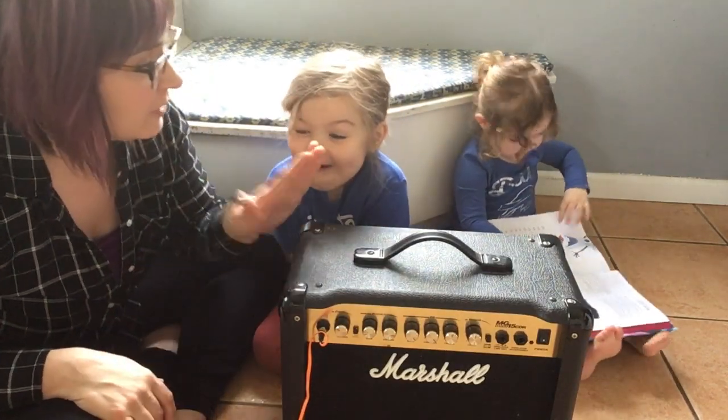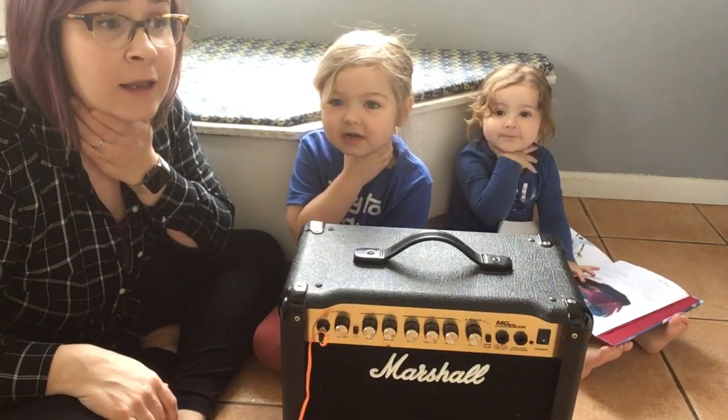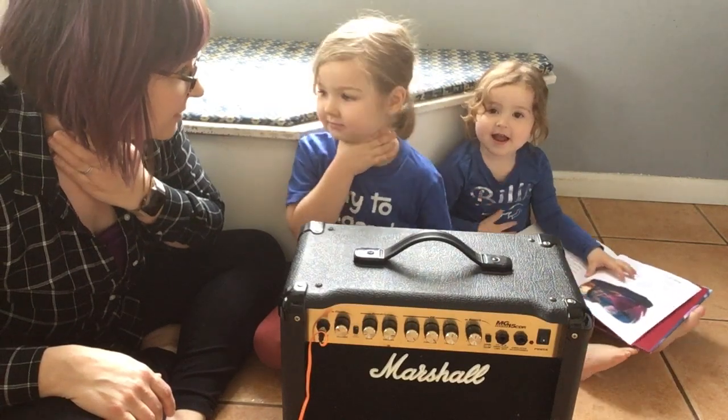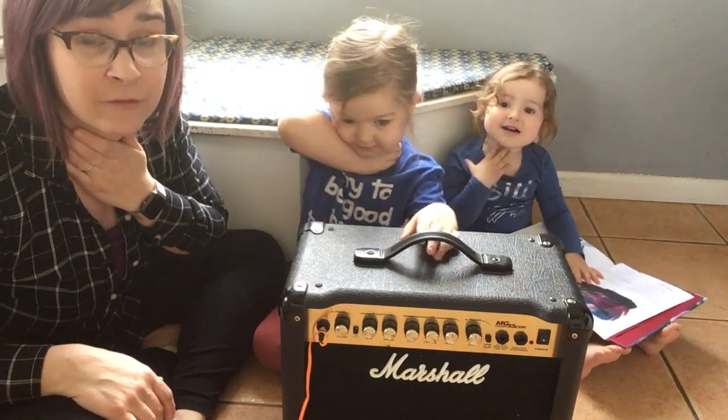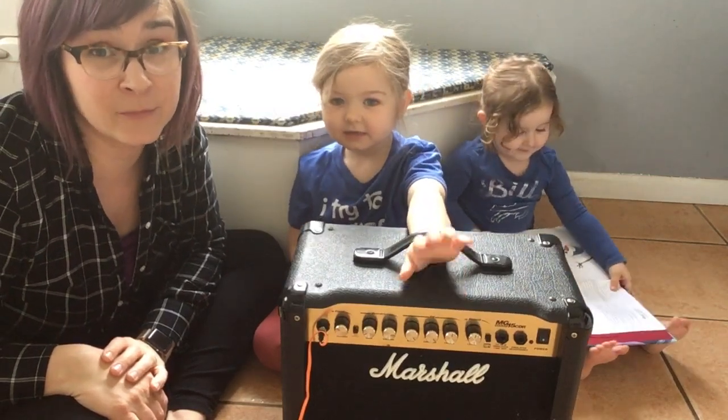So Amelia, Ramona — take your hand and put it on your throat right here. And can you go, la la la la. Do you feel the vibration in your hand? That is what happens with every instrument, every sound, every creak in every house — it all comes from a vibration.